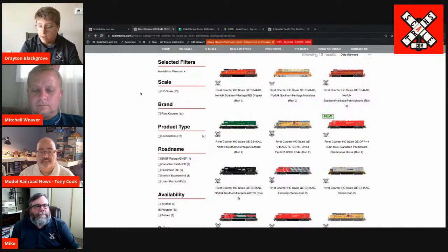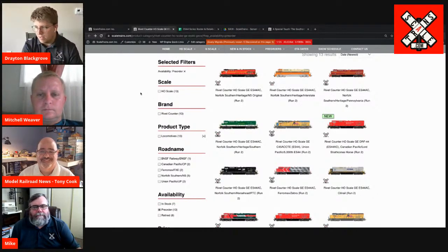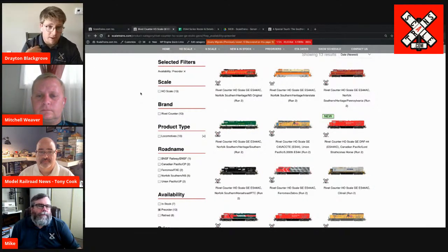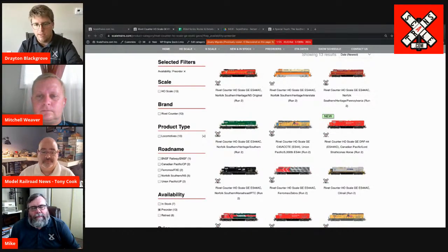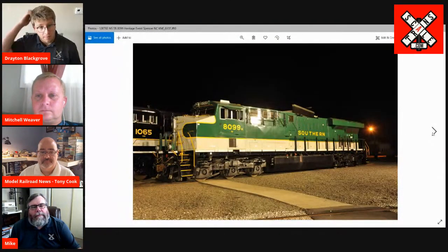Then of course we've got the Interstate heritage unit — a lot of rail fans call it the Creamsicle. And then we've got the Pennsylvania Railroad — still a beautiful model. I'm a New York Central guy so it's my least favorite heritage unit. And then we've got the Southern Railway, which is actually my favorite heritage unit. Tony's got his screen up — that thing looks beautiful right there. I'm guessing that's at Spencer. That is — that's one of Kevin Udaly's shots. He was at the North Carolina event. That's not the old version running again — this is the brand new version.